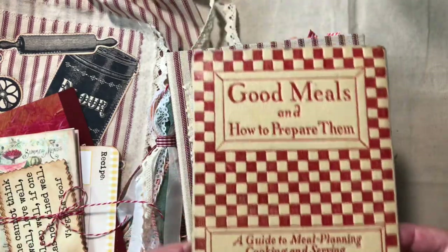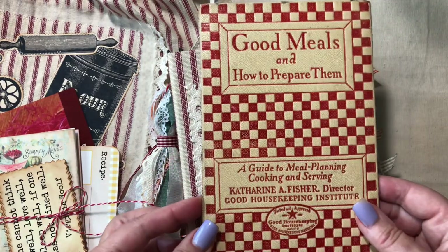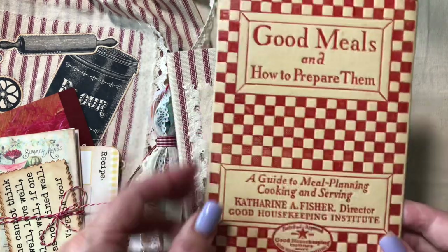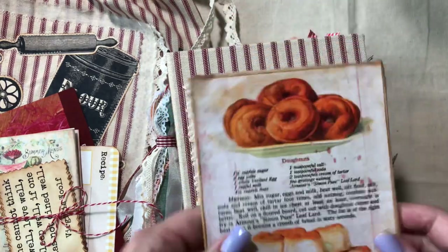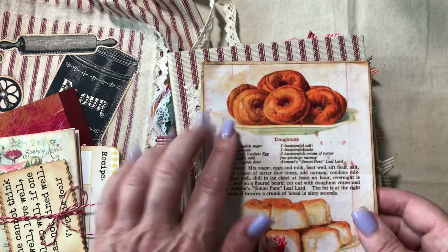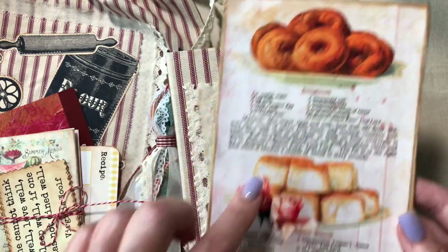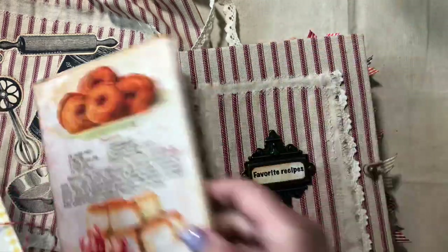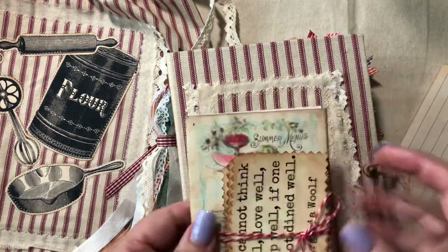Here is the writing board I made. I made it from the cover of a book that belonged to my mother-in-law, who is now deceased — from the early 1920s, called 'Good Meals and How to Prepare Them.' That's just the front cover. On the back, the writing side, I put one of Arty Maize's beautiful digital prints — full vintage-style recipes. That writing board goes in the drawstring bag, along with a recipe for butter almond crunch and extra recipe cards.